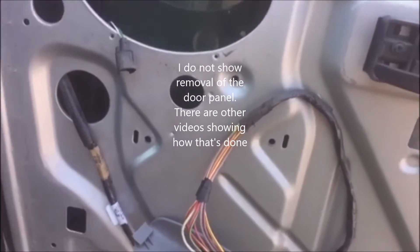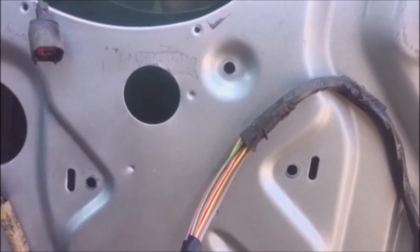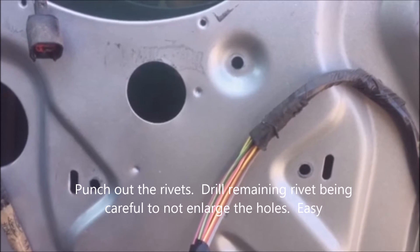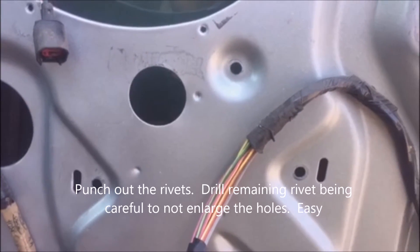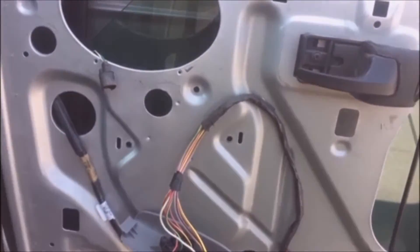These three holes that you see right here, about a quarter inch, are where the three rivets were that had to be removed to get the motor bracket off the inside of the door. Other than those three rivets, just the two bolts here held the bracket.